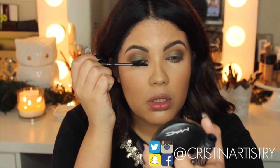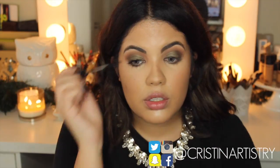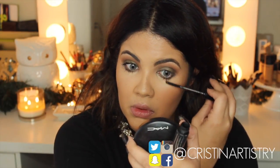Now for this look you want to make sure to coat your lashes with a good mascara, the top and bottom. Make sure to get every single one as you see right there.